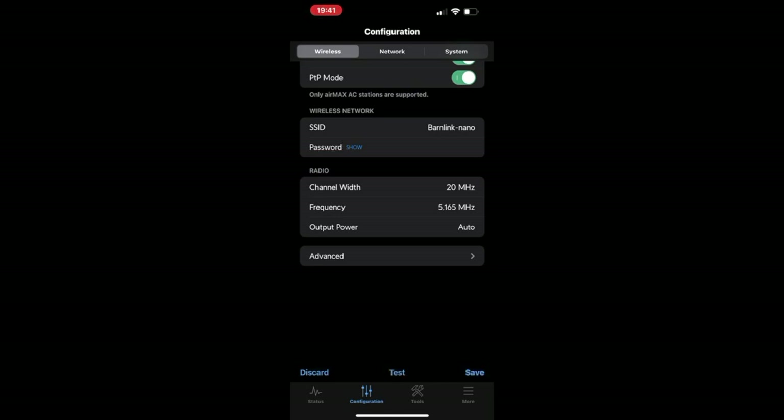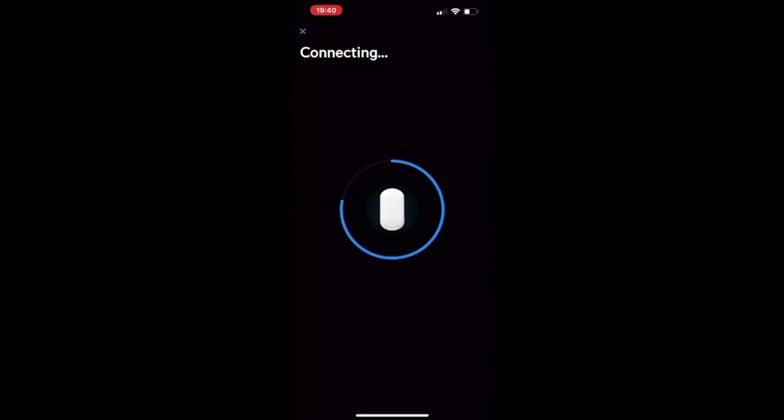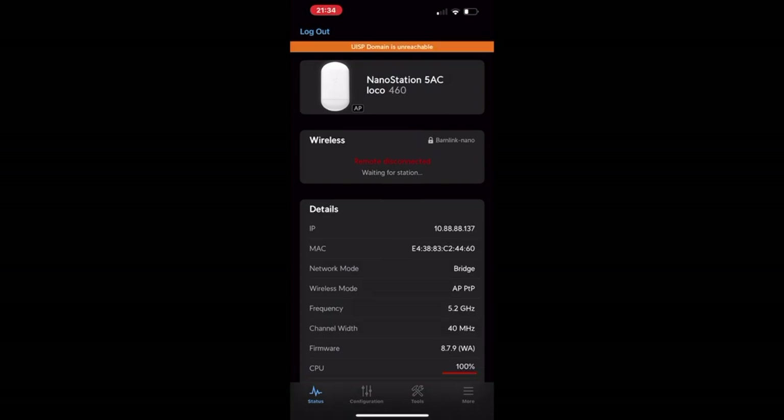Where I messed up was I put the AP on the barn side and designated it as an access point as well. I did have the SSID matching — 'barnlink-nano' — and the password matched on both sides. However, I never saw the other side because both were designated as APs. Don't do that. Only one side can be designated as AP. Both of them were searching for a station and never finding it, because they both thought they were the station.